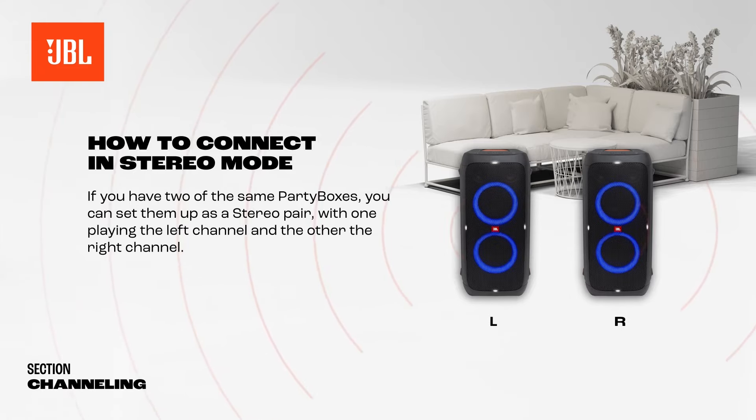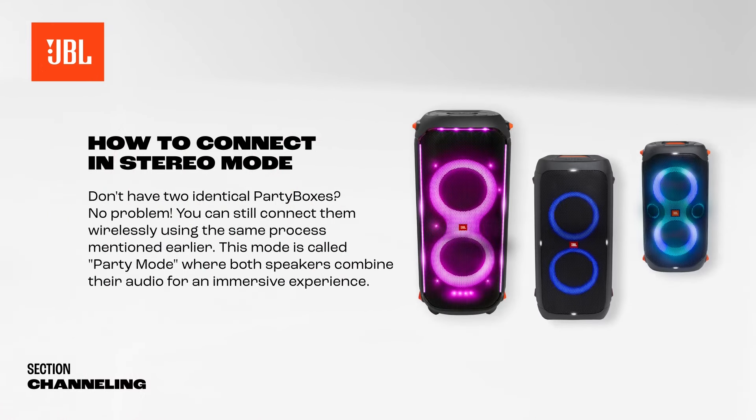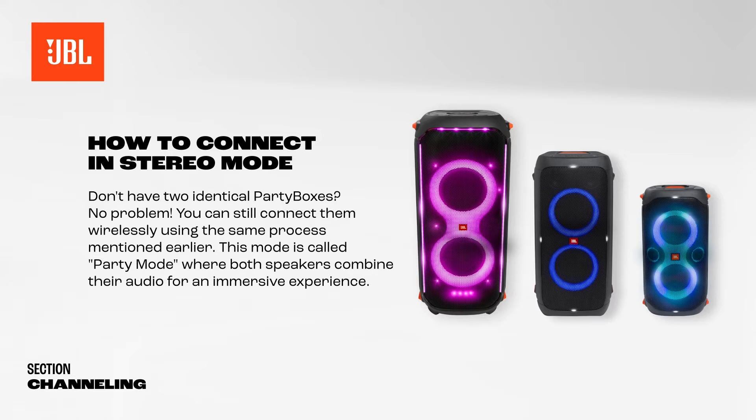If you have two of the same PartyBoxes, you can set them up as a stereo pair, with one playing the left channel and the other the right channel. Don't have two identical PartyBoxes? No problem.